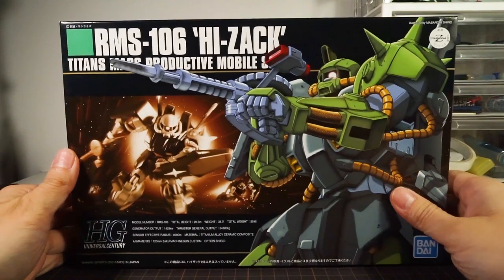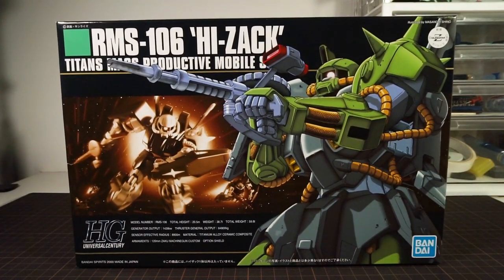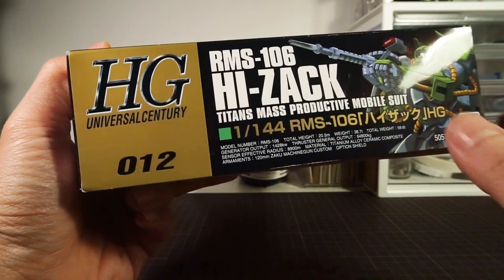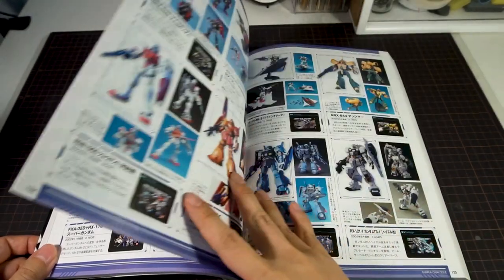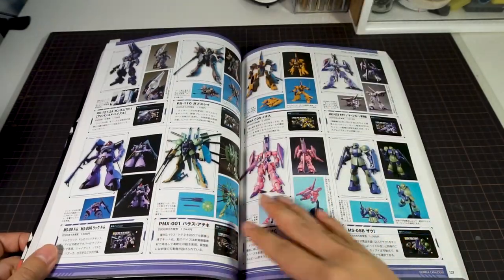Welcome to Hobby Clubhouse with a review of the HGUC HiZack, bringing us way back to one of the earliest releases — specifically the 12th release of the High-Grade Universal Century line. New releases are good and exciting, but the HG line now has well over 230 releases and chances are your next purchase may not necessarily be one of those new releases.